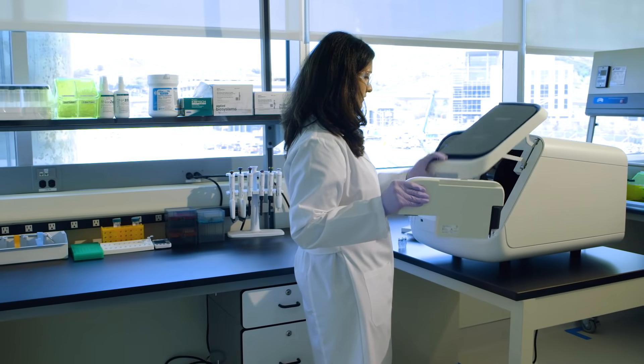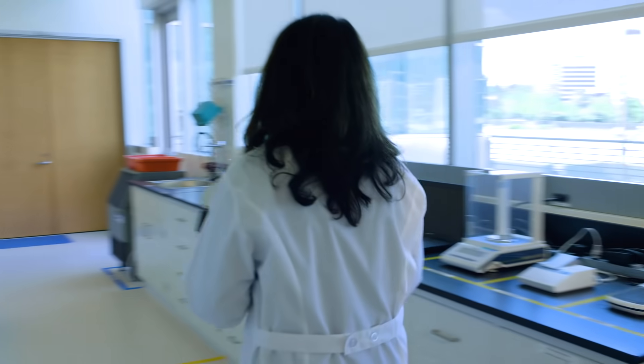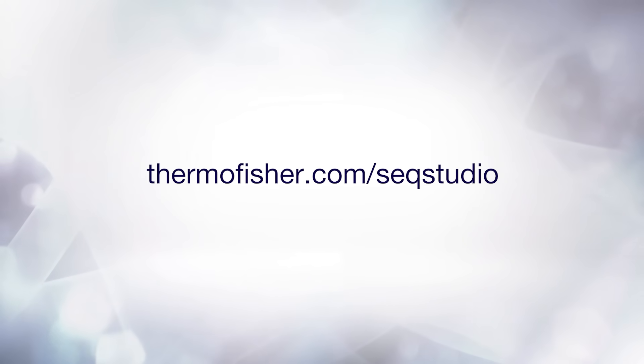All done — that's all there is to it. To learn more, talk to your local Thermo Fisher Scientific representative or visit us on the web.